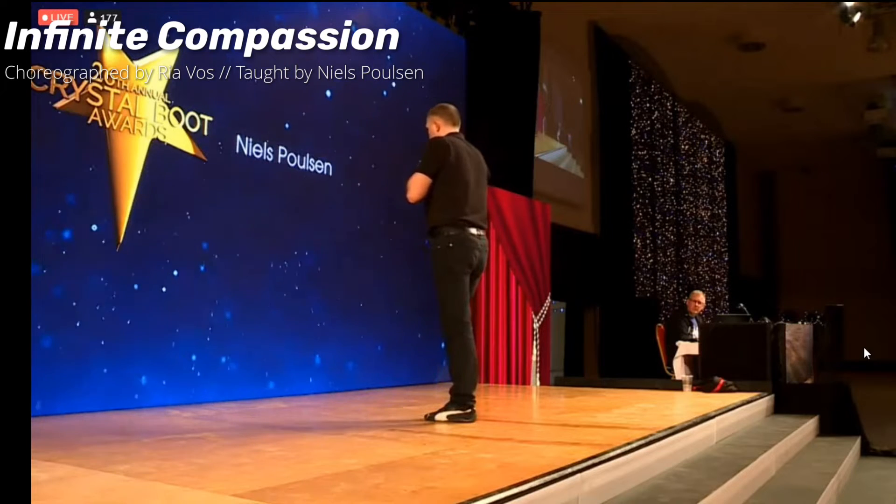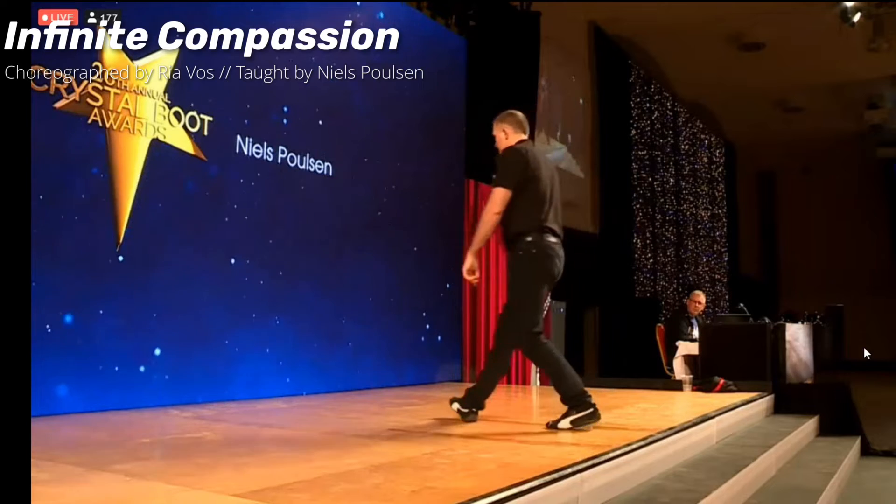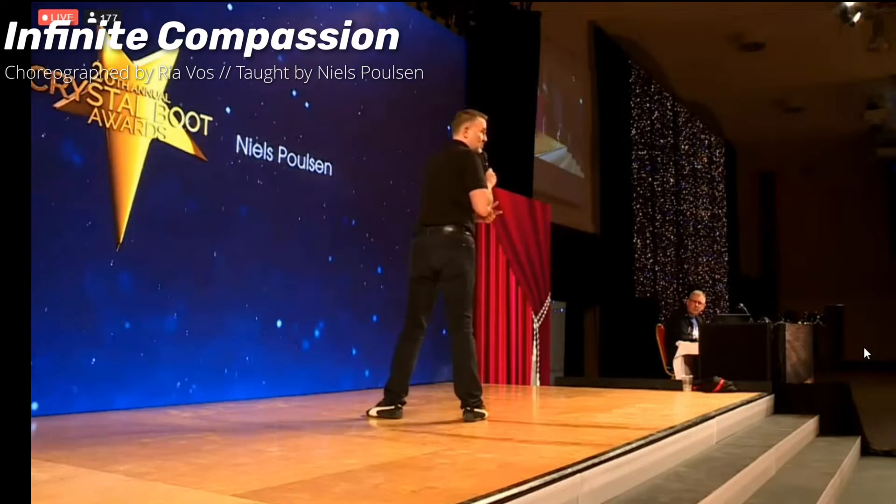The weight's on your left, big step backwards right foot. Seven, eight — one, two, and three, walk left on four. Five and six, seven and eight.